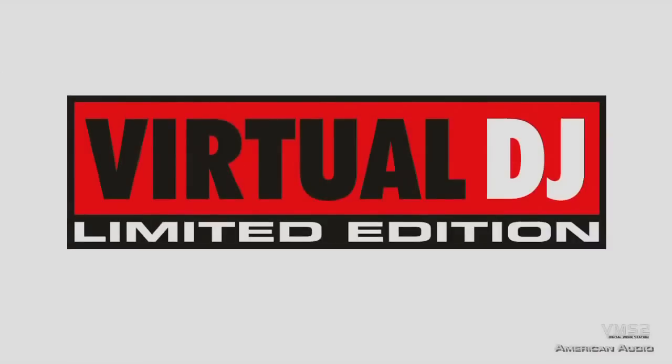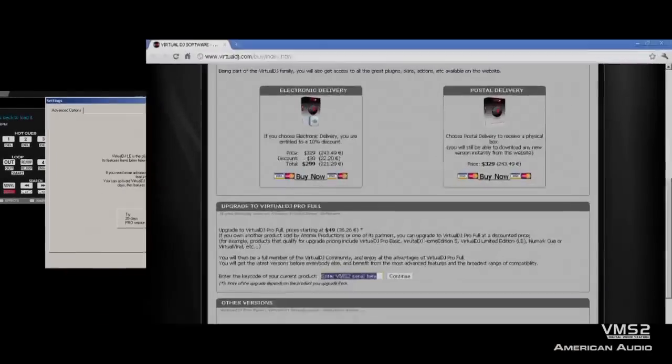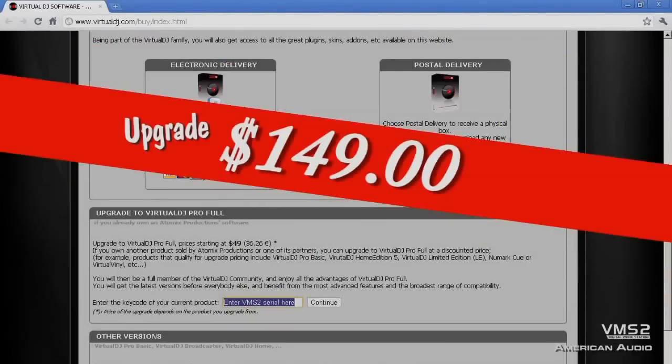The VMS2 comes bundled with Virtual DJ LE software. In case you're wondering how to upgrade to the Pro version, you can simply just click the configuration button on your software, and that'll open up a link to upgrade to Pro. So now let's see the VMS2 in action with Virtual DJ Pro.